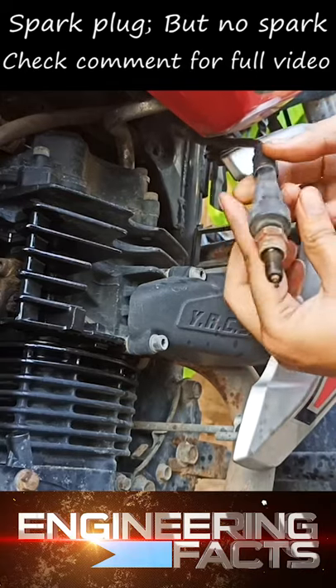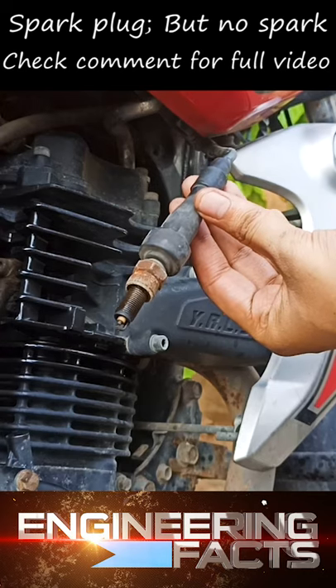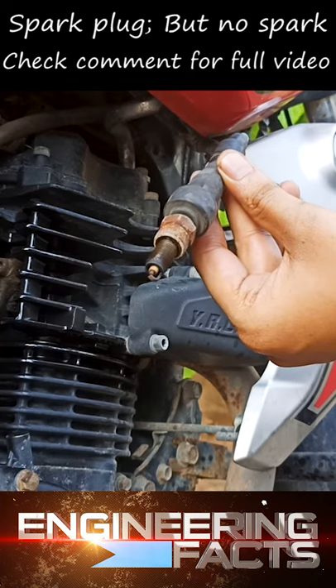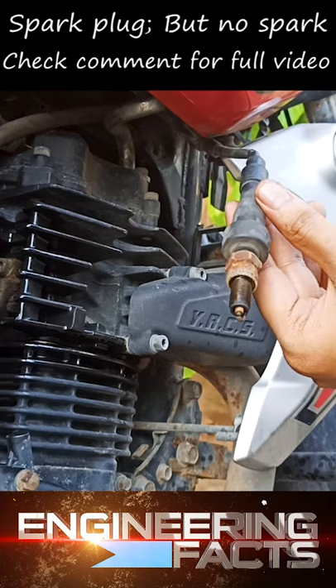When I remove the spark plug, I will tell you what spark is here. The spark plug will connect to the engine body and it will return. So when it is connected to the engine, it will start the spark.